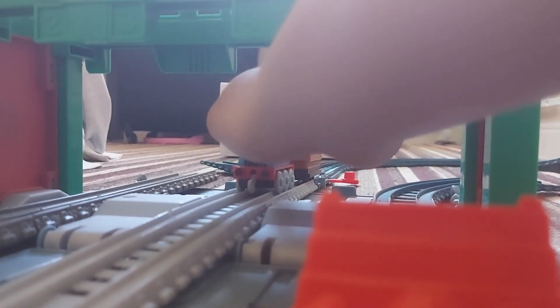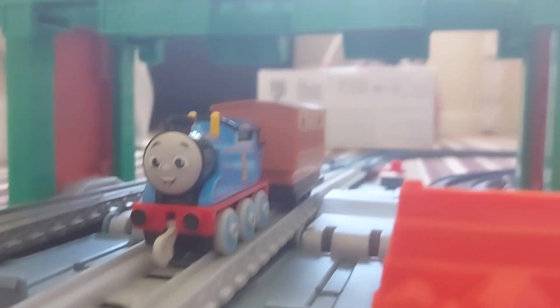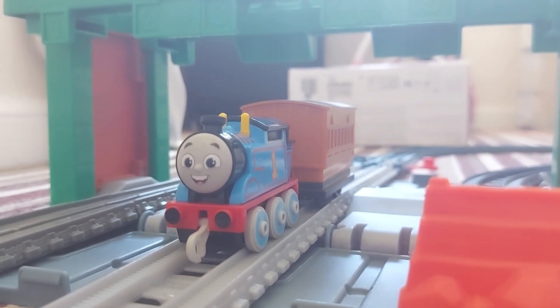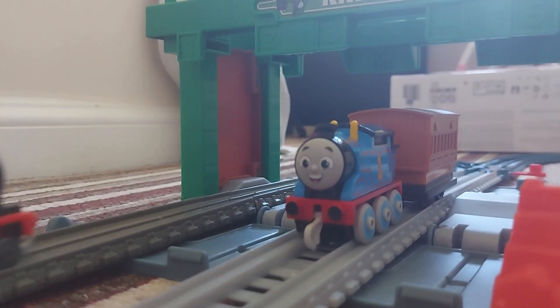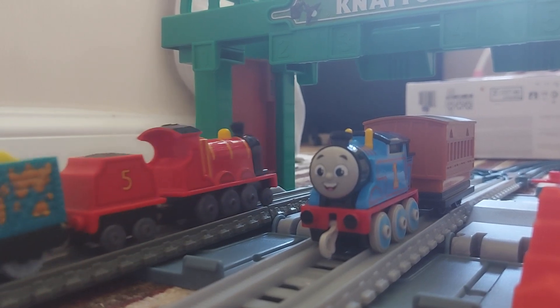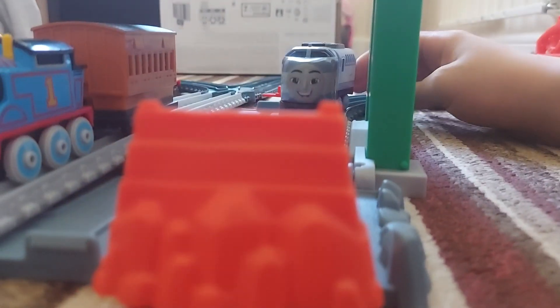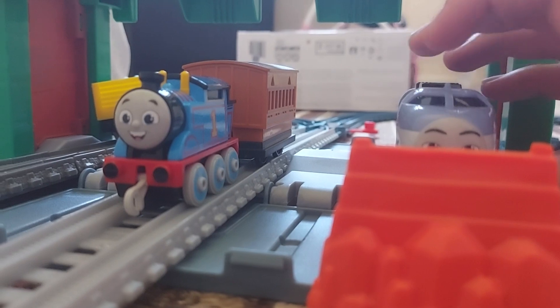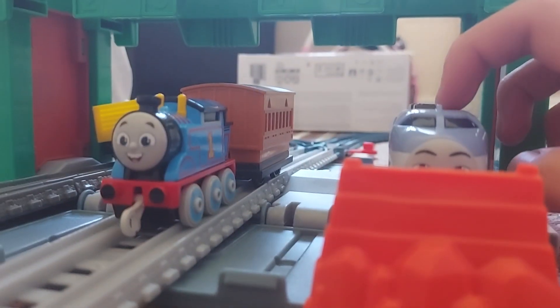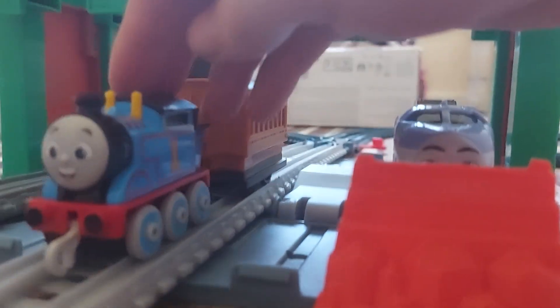One day Thomas the Tank Engine was arriving at the station. 'I can't wait to be a really useful engine today!' He was waiting for Kenji the high-speed train to give him his passengers so he could take a round. Just then James passed by with his goods train. 'Hello Thomas!' Just then Kenji arrived at the station. 'Hello Thomas.' 'Hello Kenji! What are you doing?' 'Just taking a passenger train.' 'Okay, be careful.' 'Don't worry, I will!' And off Thomas went.